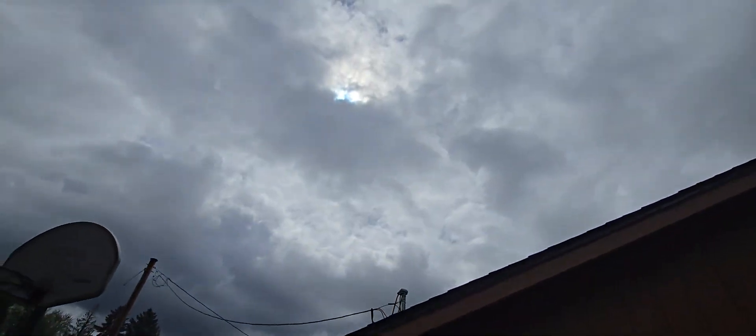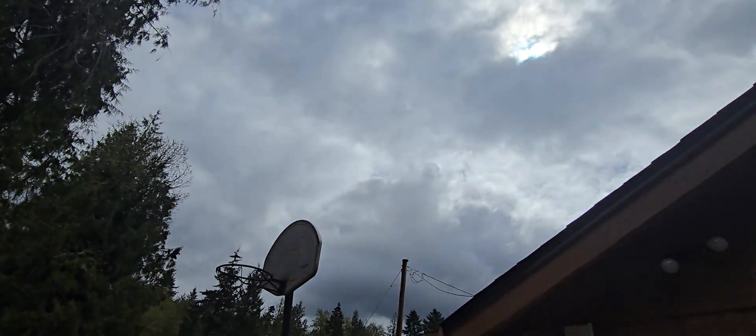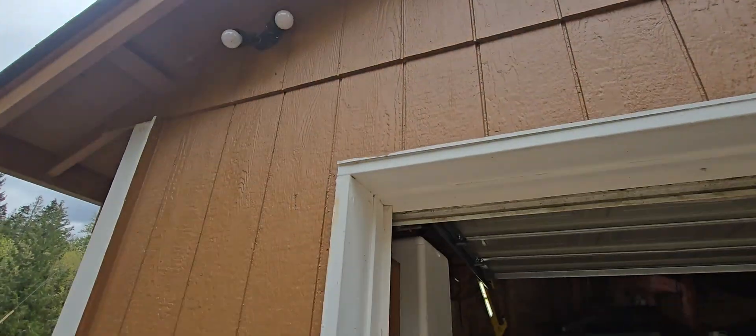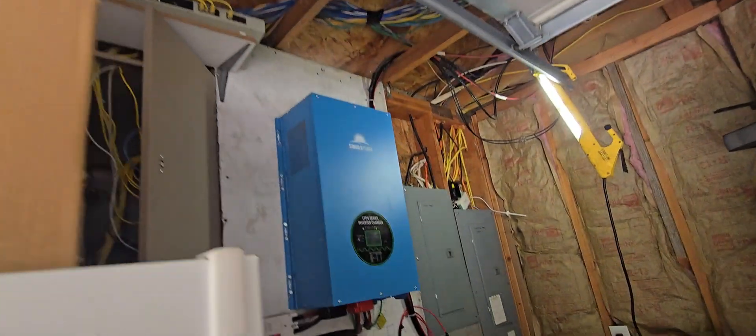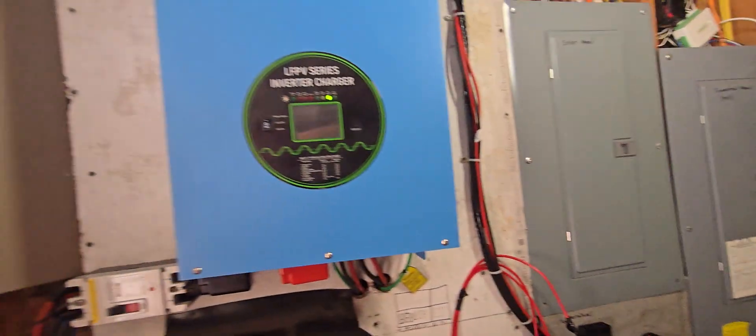The sun's behind the clouds right now, so it's pretty good for a cloudy day getting that much power. In the wintertime when it's raining all day or snowing, commercial power charges this.